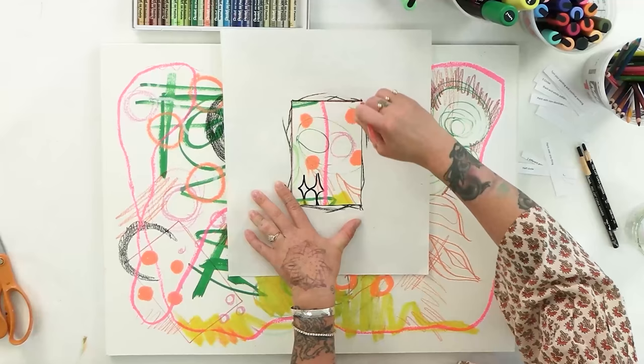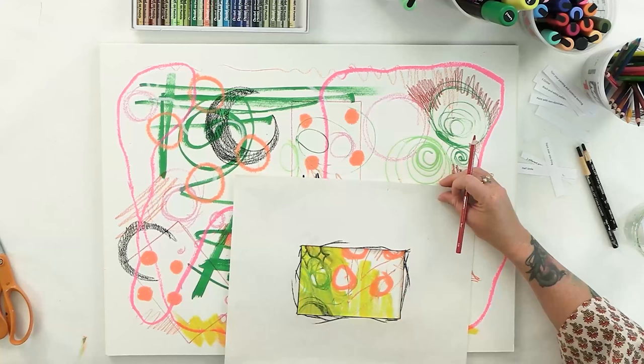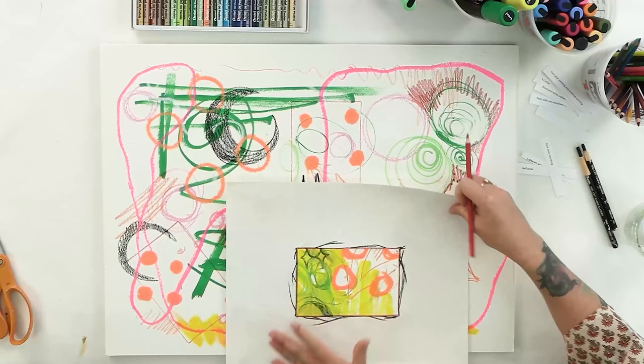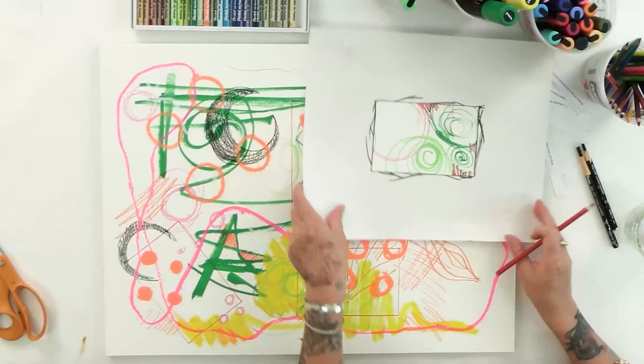This is a great way if you're not comfortable with abstract and you kind of got 'what do I do?' — doing the prompts and doing something big. Then you decide, so you don't have to think about it while you're doing it. What you're really doing is learning about your own style and your own sense of composition. Just kind of move it around and see if there are any other ones — oh, I love that.